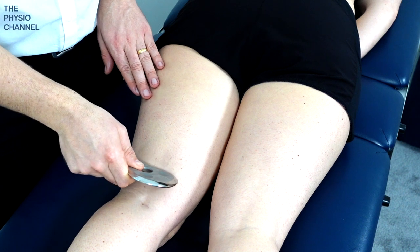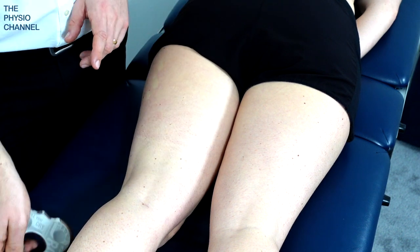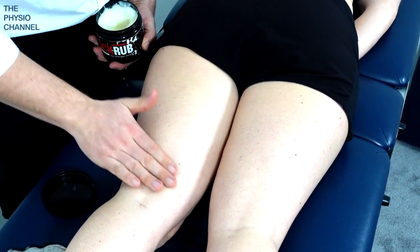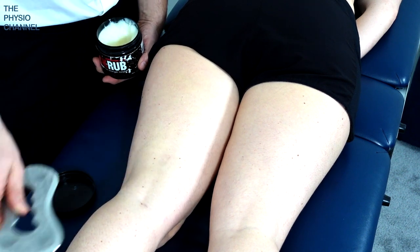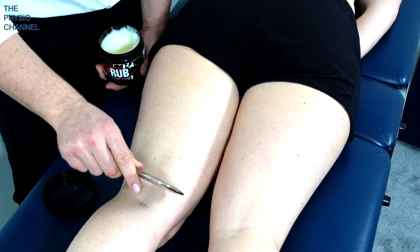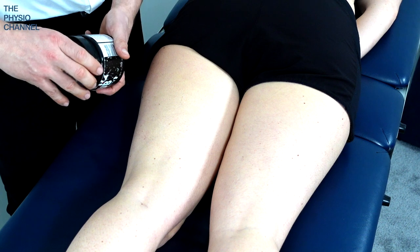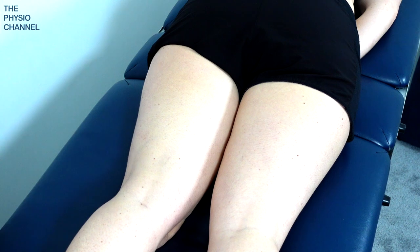Usually when you're going over the hamstring area the tool may not glide over the skin unless you put some emollient on there. I recommend you use a wax rather than an oil because that will still allow the tool to glide slowly and therefore you've got a better chance of getting more purchase through and underneath the skin. If you use oil it's of course very slippery, and the tool is likely to glide over the skin so quickly that you're unable to get as much pressure, purchase, friction, and shearing force through the tissues.